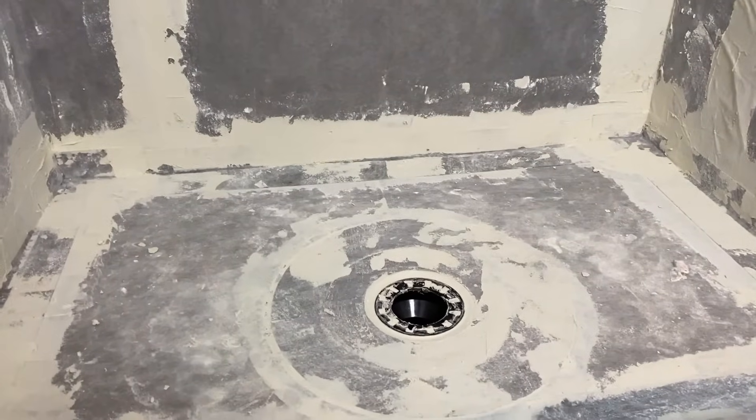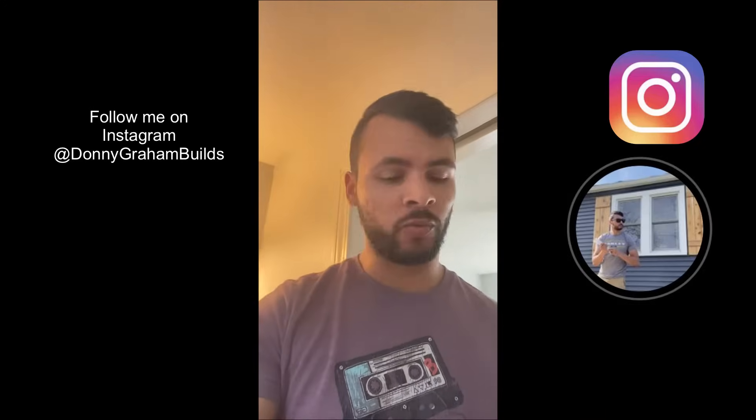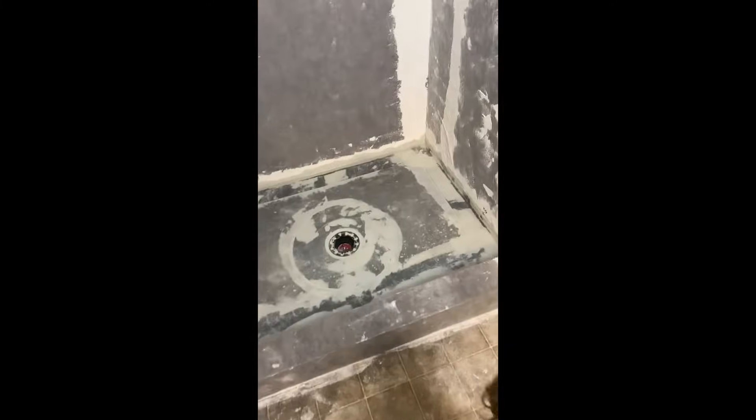The next step is to test our work and do the waterproofing test. I got the shower all waterproofed — you fill it up with about seven or eight gallons of water, then let it sit for 24 hours to see if it drops below the line. I got the water in there and it has not dipped below the reference line this whole time. So we have a waterproof shower pan. We're going to drain this and we will be ready to start tiling.